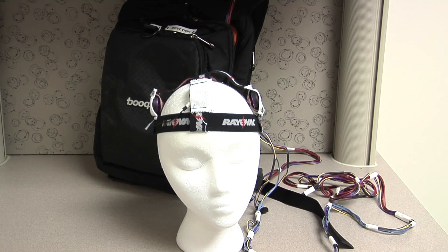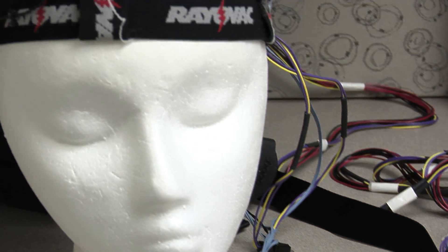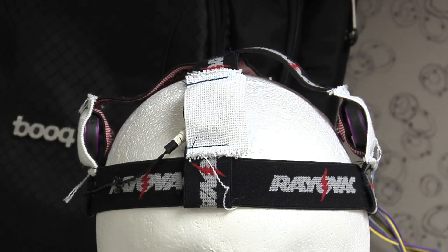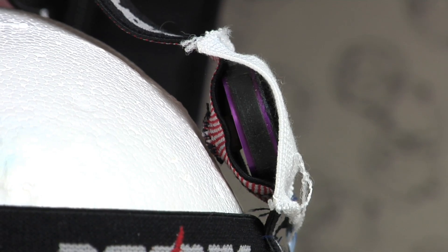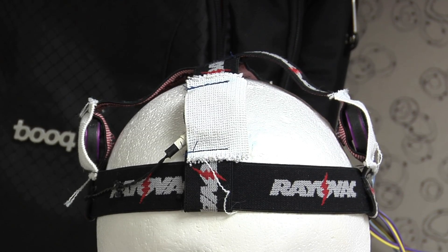This is a tactile device, meaning it works through touch. The device consists of a small gyrometer which can sense movement of the body or the head — in this instance, the head. Then there are four small vibrators on the front, sides, and back of the head. When the person leans in any direction — forward, backward, left, or right — these little sensors would start to tap the head.